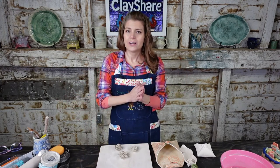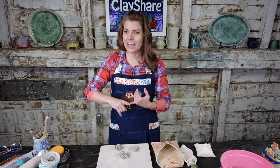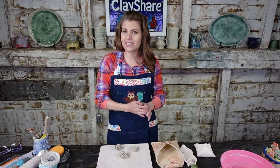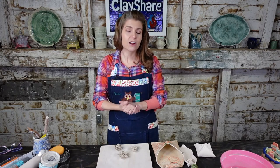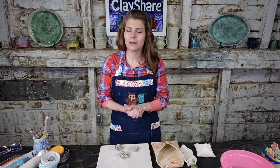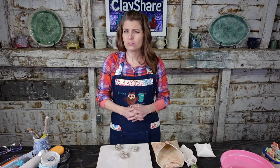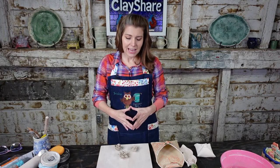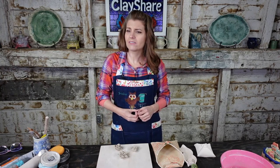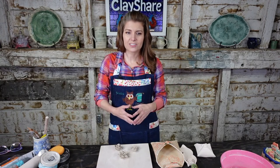For premium members, we do two other private broadcasts every week — Prime Time, which happens right after this, and Good Morning Clay Share on Monday mornings. This week we released a new class all about clays — a little clay history and different clay types. We also had one on setting up your Bailey slab roller, and tomorrow there's a tutorial on using a Roku device.